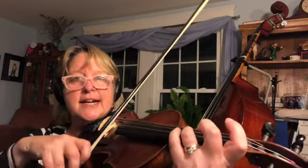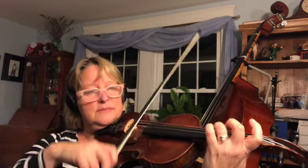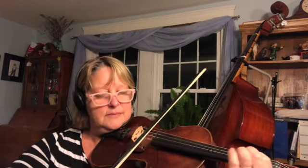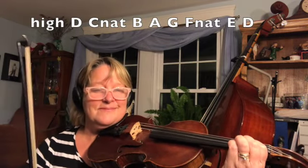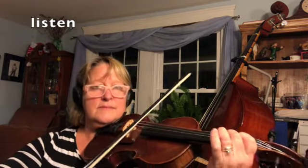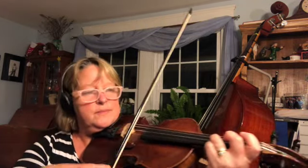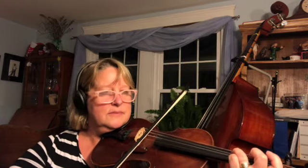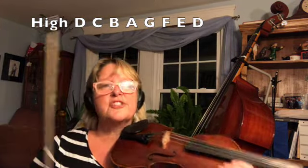All right, let's go slow again on the way down. All right, let's do that quick going backwards. Good — start on the high one again.